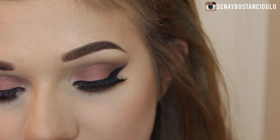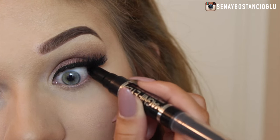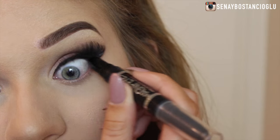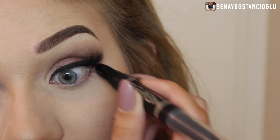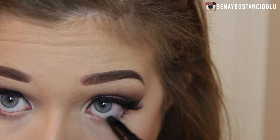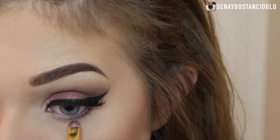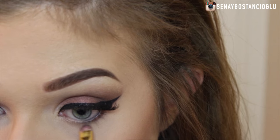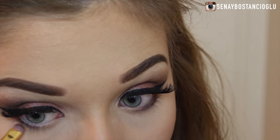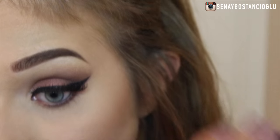Now we're going back to the eyes and I'm just going to quickly line my eyes with this big crayon — I have no idea what it is but I will list all the products down below. I'm going back in with those dark brown shadows from the eyes and popping them down on the lower lash line, finishing off with my Lash Accelerator Mascara.